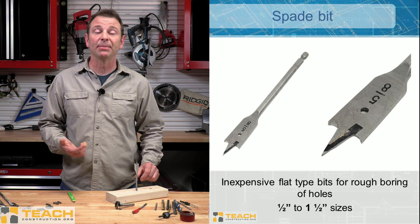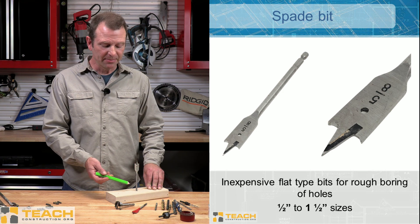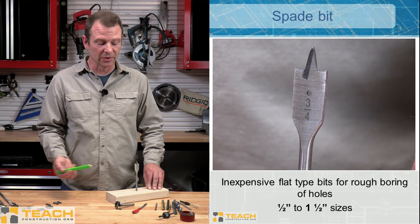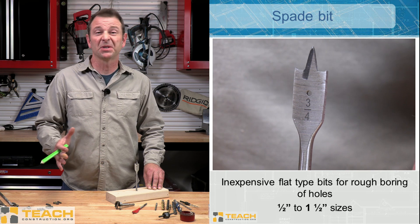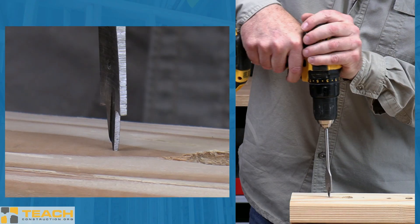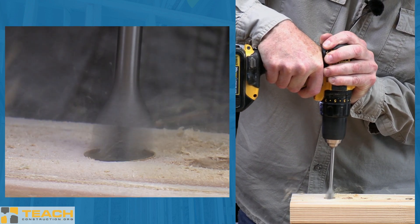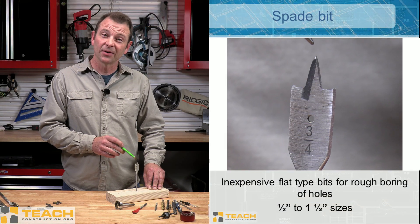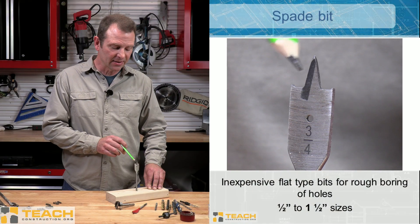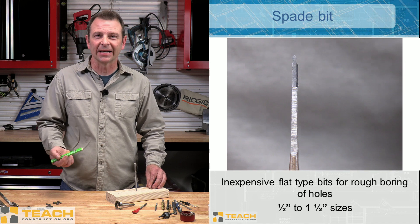First up here would be our spade bit — you might hear this called a paddle bit. This is also a very reasonably priced bit. The shank on our paddle bit is much narrower than the end, and the width of this end determines the size of the hole that it bores. These run a range from about a half inch on the small side up to an inch and a half or sometimes even a little larger. The larger these get, the harder it is to drill a hole. They require you to have a very straight axis when drilling. If these get bound up in the hole, it'll bend the bit and cause real problems with the drill. You can see a point on the bit — similar to our brad point on a twist bit — and spurs on the ends that are cutting through the material, setting the outside dimensions of the hole. The flat area in the middle works as cutting edges as well to bore that hole.